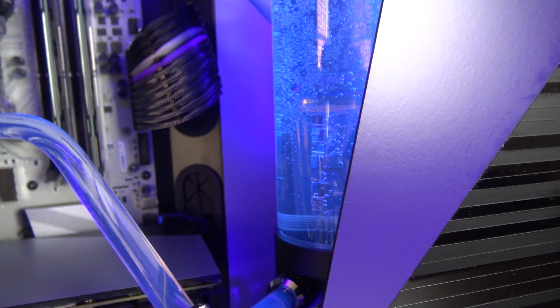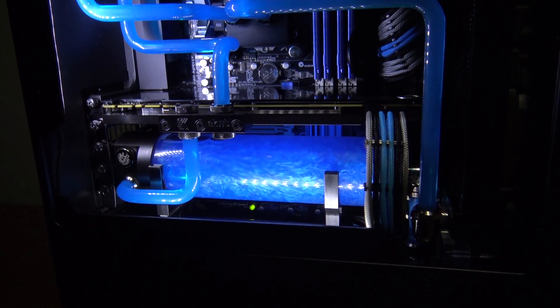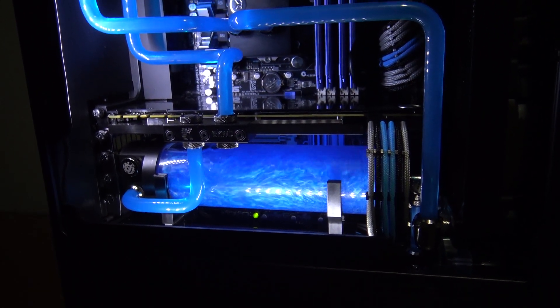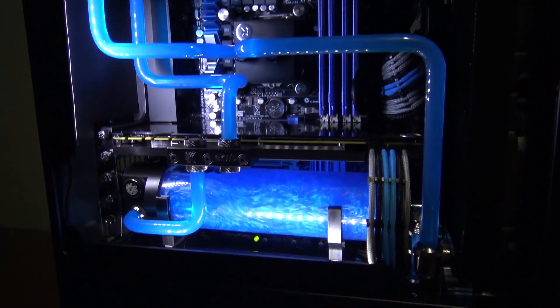As you can see, cleaning your radiators is very easy and not something you should be intimidated by. I hope that some of you found this video helpful. As always, if you have any questions, feel free to leave them in the comments section below. I appreciate you guys checking out the channel and I will see you guys in the next video.